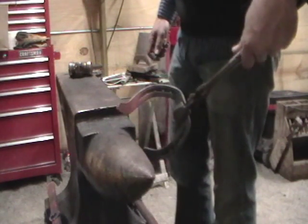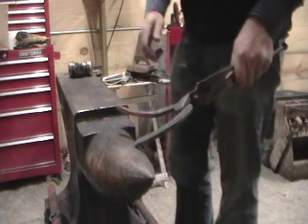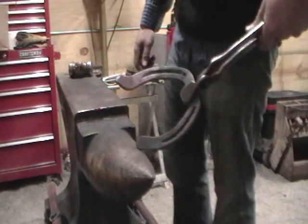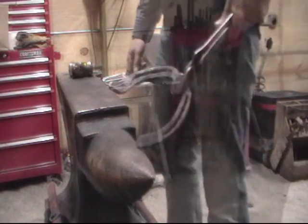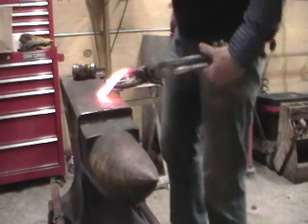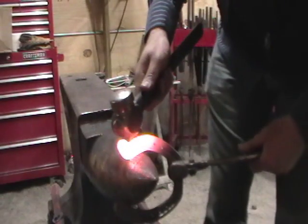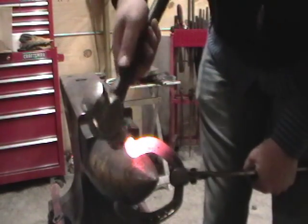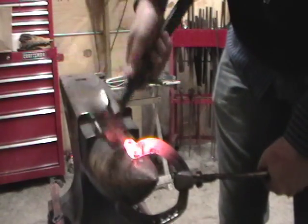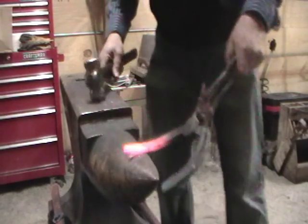Here you can see that. We're going to get a little heat in there and then we're going to upset it back into itself to try to get a little bit more defined corner. We're going to have to get our heat. We're just going to take it to the horn and find that little sweet spot where we can upset this back into itself. Right there. What that's going to do is allow that corner to pop out and give it some more definition.